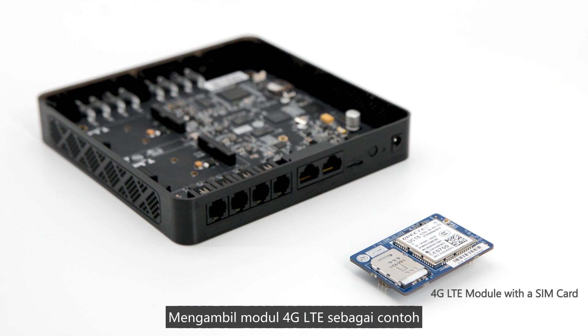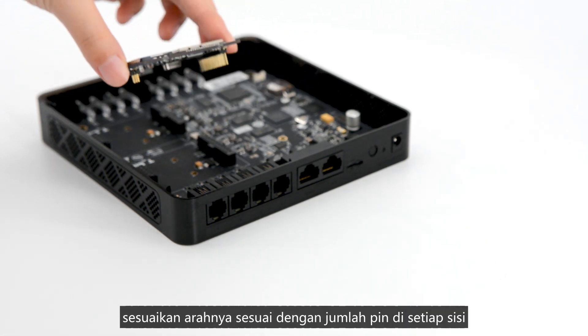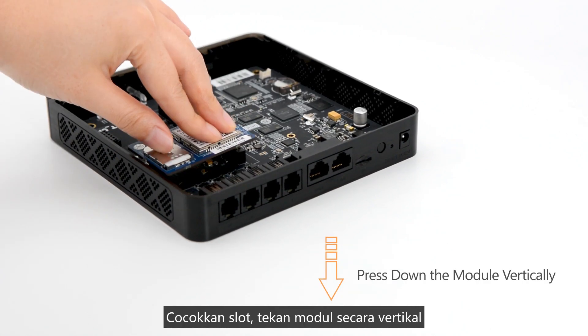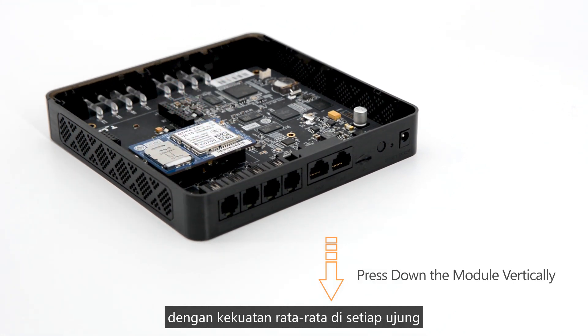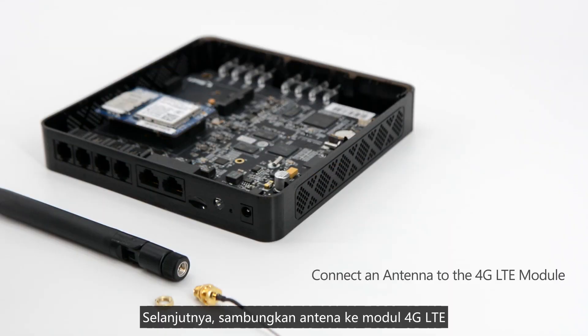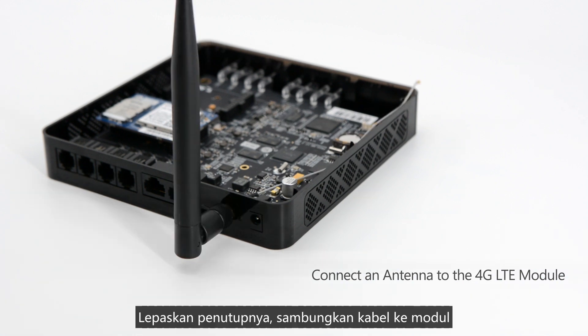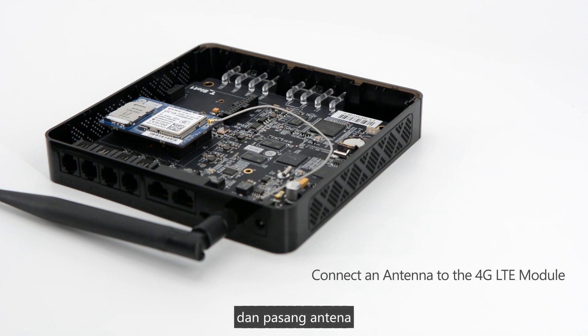Taking a 4G LTE module as an example: adjust its direction according to the number of pins on each side, match the slot, and press the module vertically with average strength on each end. Then connect the antenna to the 4G LTE module — take off the round piece, connect the module and the antenna with the cable, and fix the antenna.